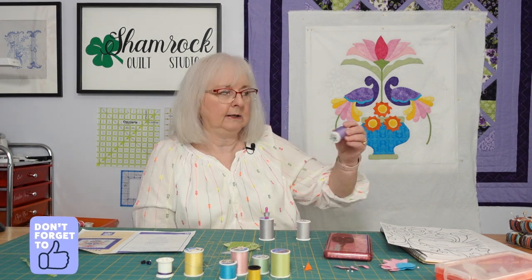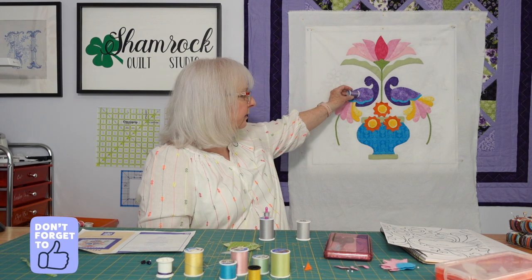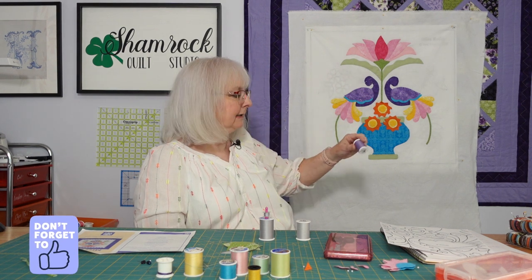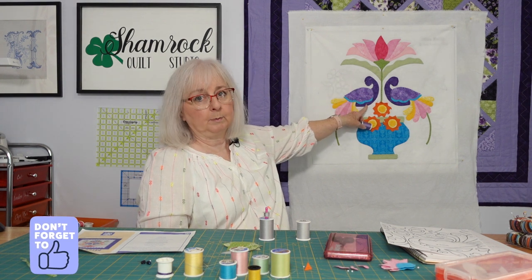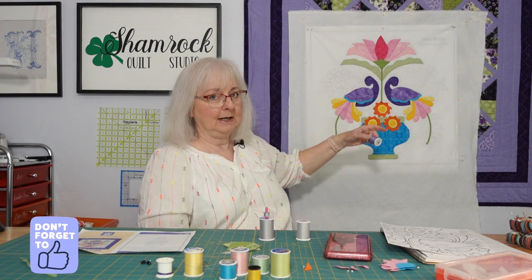It was the purple that caused me to go out and get a new spool of thread. In this situation I got something that matched the lighter purple and I used it on the darker purple as well, and you can't see it.